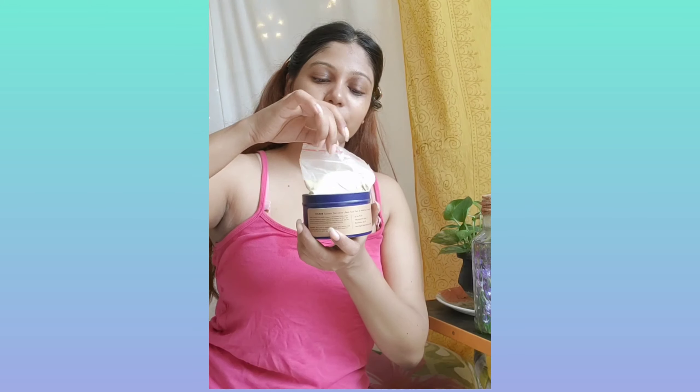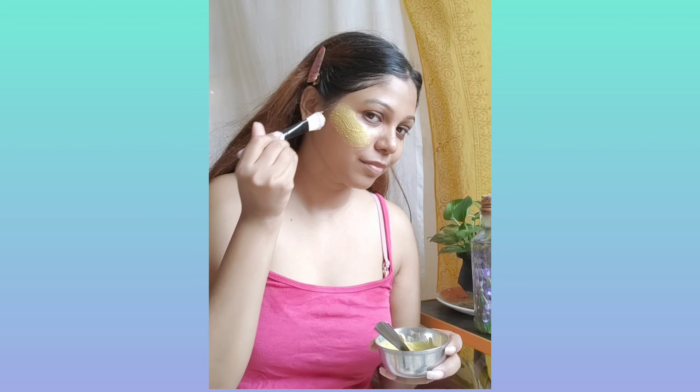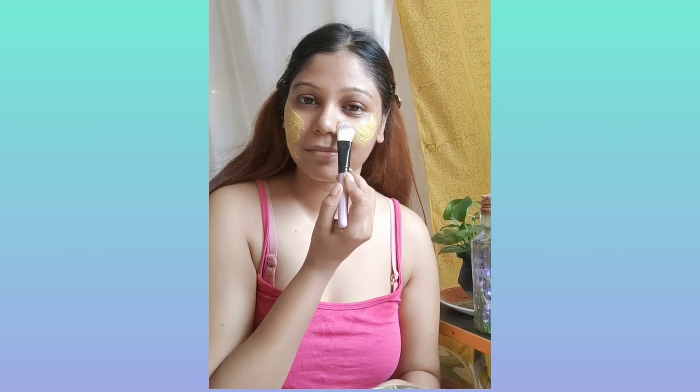I'll be mixing this mask with rose water which they have provided as a face mist, and now I'll be applying it on my face with a brush. We will allow it for about 10 minutes to dry up and then wash it out.